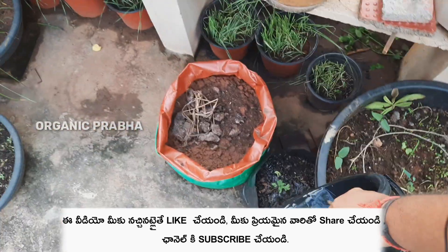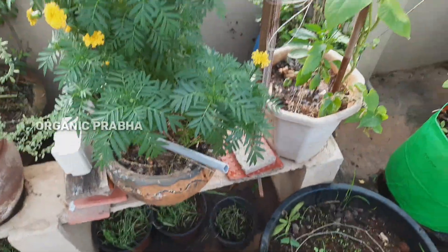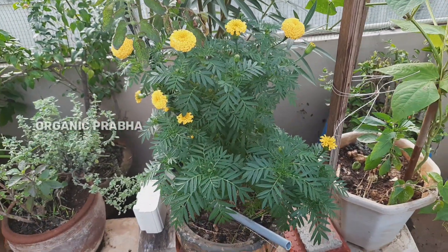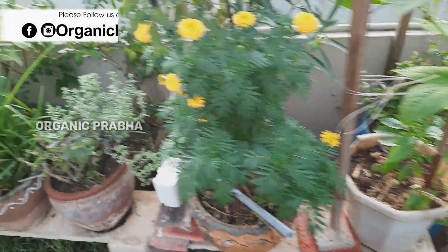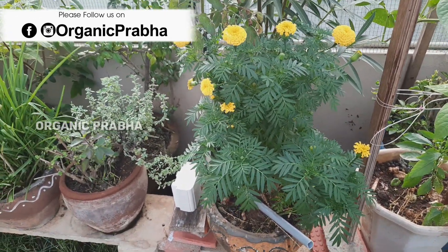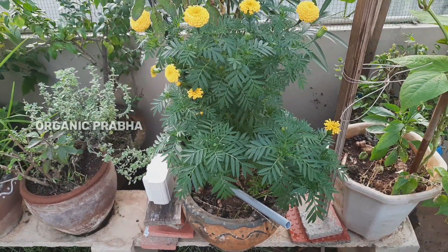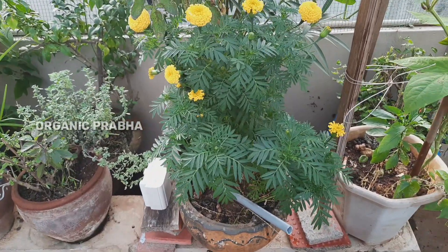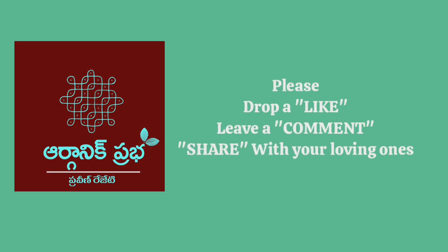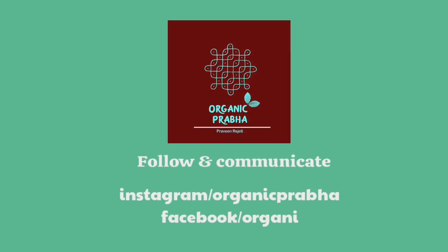If you have any questions or comments, I will reply to you every time. I will DM you on my Instagram. I wish you happy gardening. Jai Hind! I love you.